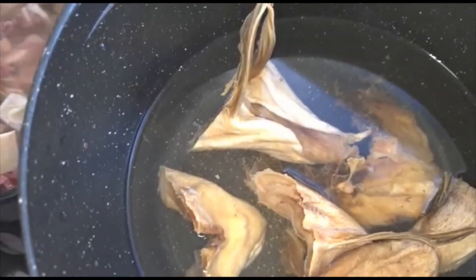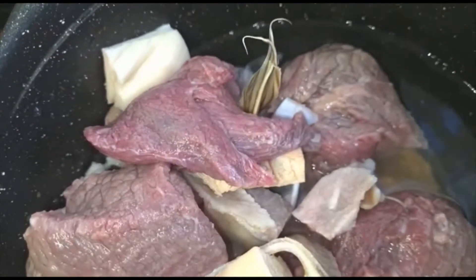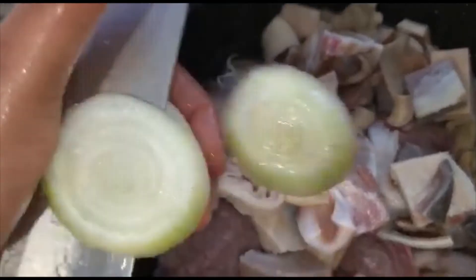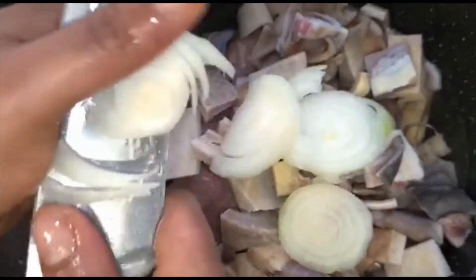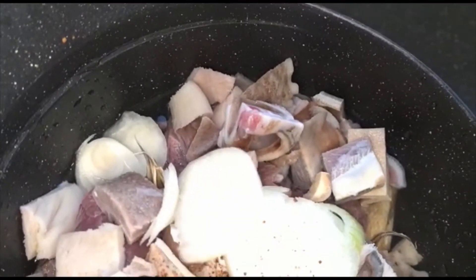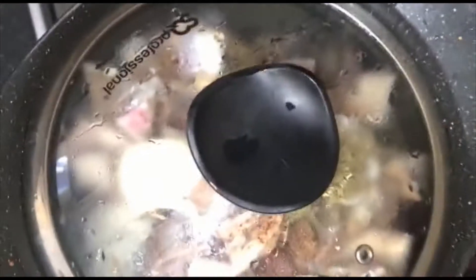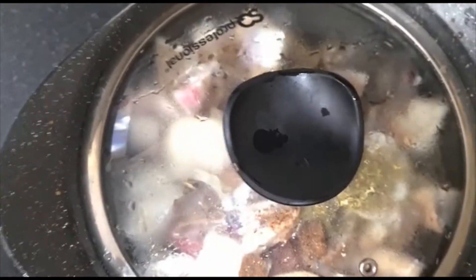After washing it I'll take it to my pot directly, along with the stock fish. I'm adding my onions directly here. I want my meat to be tender, so I'll be cooking this meat for about 25 minutes. I have salt and I have my thyme — that's it, guys. Go ahead and turn on the gas.